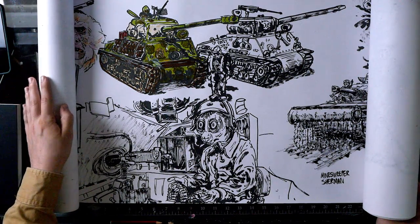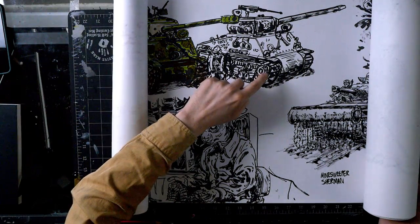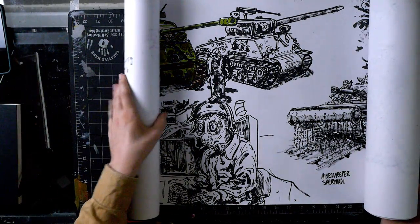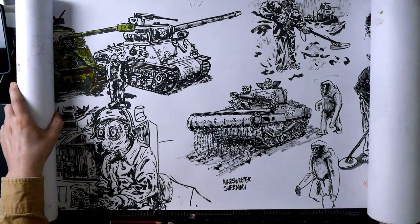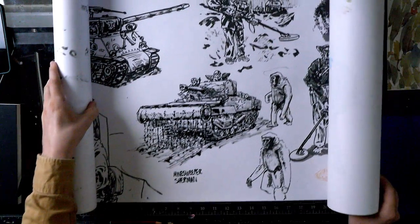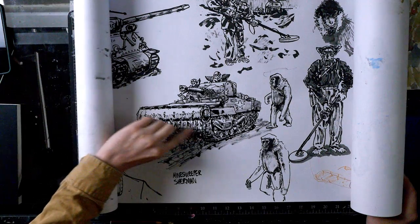This tank was referenced and that one was no reference. After drawing about six of these I got pretty comfortable with it. This is a Sherman, and here's a mine sweeper variant — they spun this thing around to hit mines in the ground and blow them up before they hit the tracks.